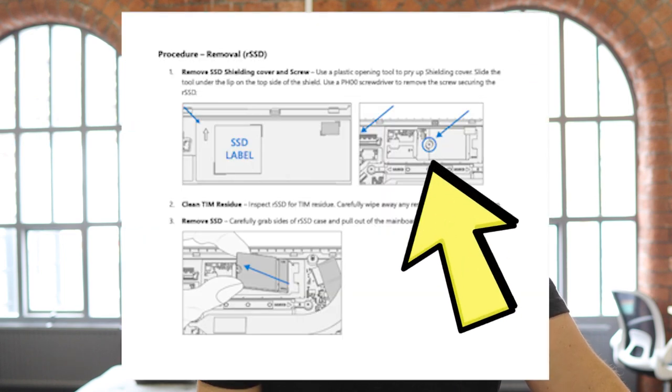That's seven screws, 20 snap points which all need to be carefully pried open, and disconnecting two ribbon cables — and finally, you're inside. The irony being that it's a standard M.2 drive which just pops in and out with one screw. Why can't there just be an access panel on the back?